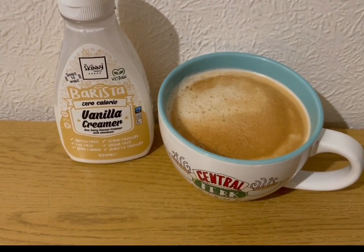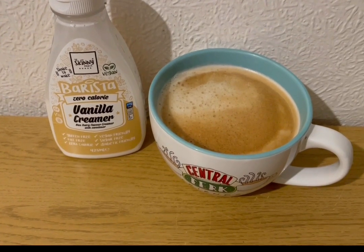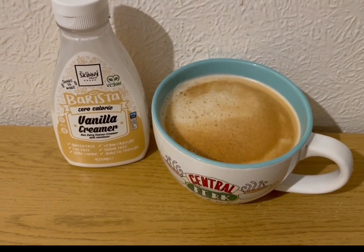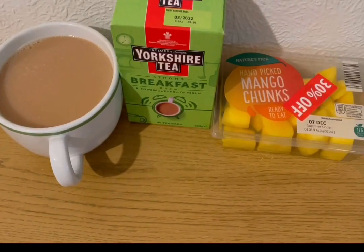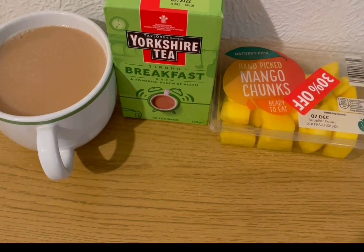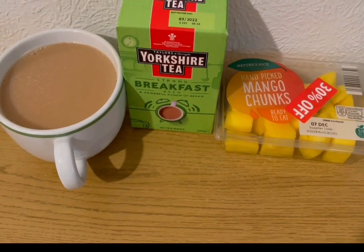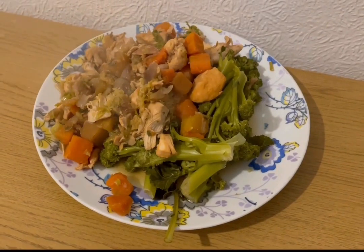Starting my morning with a very needed coffee — I've got Skinny Food Co's Barista Vanilla Cream in there for zero smart points; they've kindly gifted me that and I'll pop the link in the description. I've had a busy morning and I'm gasping for tea, so I'm also having a Yorkshire Tea Breakfast Brew with 100 mils of semi-skimmed milk for one smart point, and some mango for zero points.